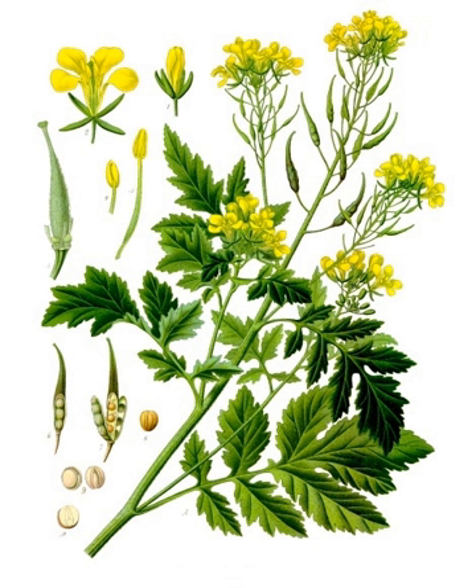White mustard is commonly used as a cover and green manure crop in Europe. A large number of varieties exist, for example in Germany and the Netherlands, mainly differing in lateness of flowering and resistance against white beet cyst nematode. Farmers prefer late flowering varieties, which do not produce seeds, as they may become weeds in the subsequent year. Early vigour is important to cover the soil quickly and suppress weeds and protect the soil against erosion.